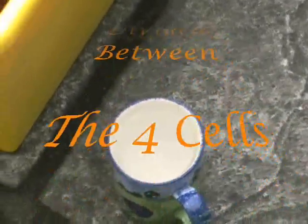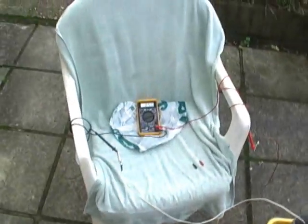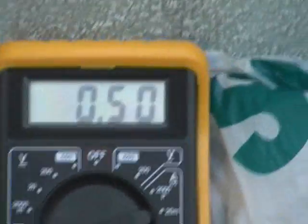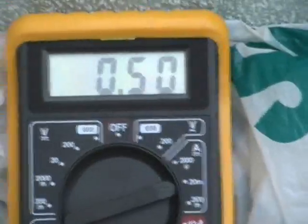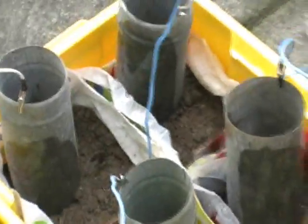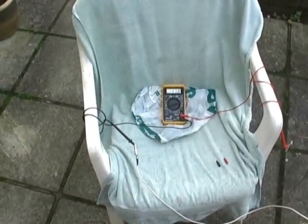A cup of salty water again — we're going to try and get the amps up by adding that. Amps are stable at 0.5 ohm. One empty cup — as you can see it's damp and moist in there. It's been added.